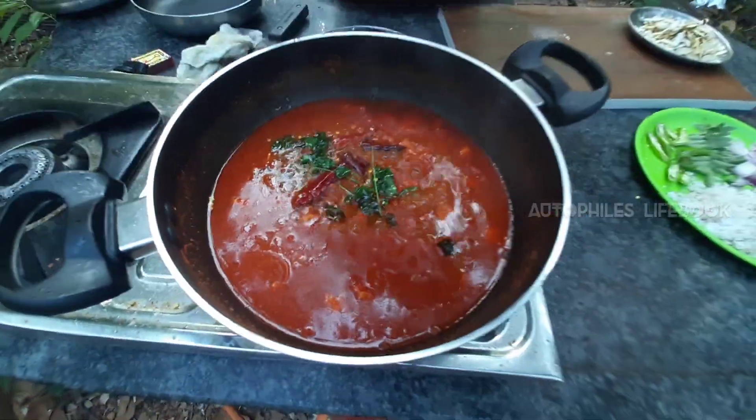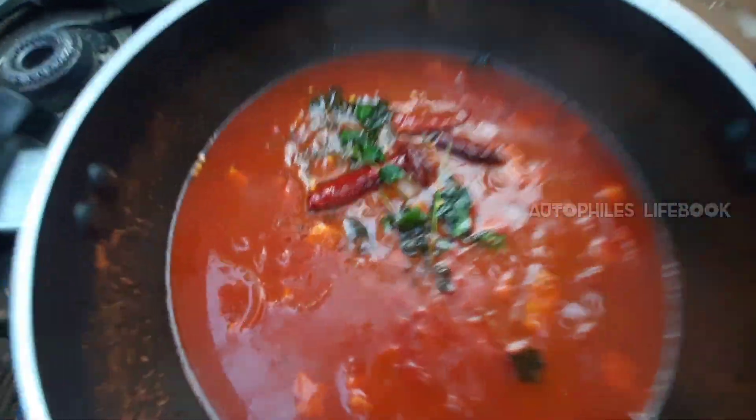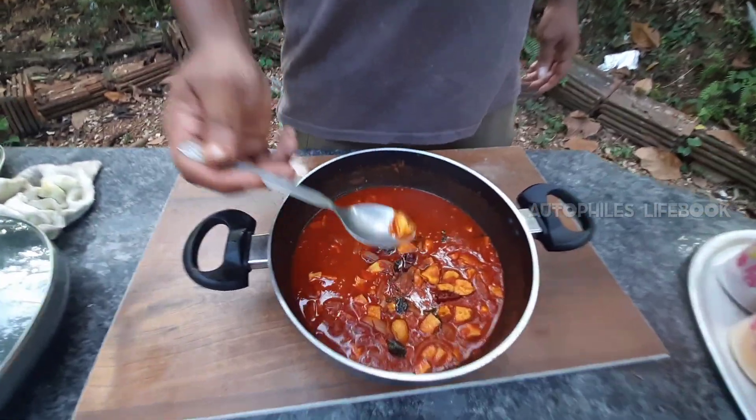Now the masala curry is ready. Let's taste it. There is a lot of masala curry.